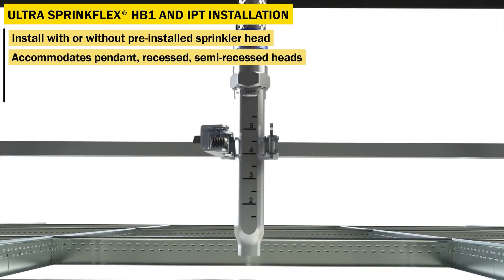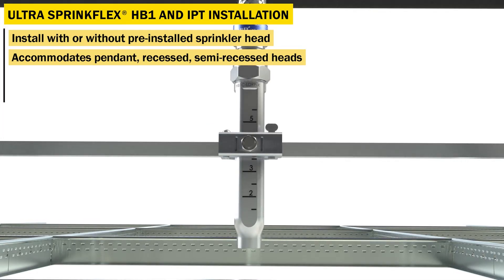The Ultra SpringFlex drops have ruled marks to help the installer accommodate pendant, recess, and semi-recess sprinkler heads, allowing for uniform installation every time.